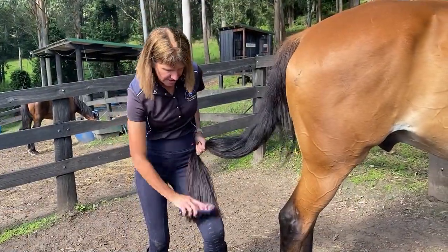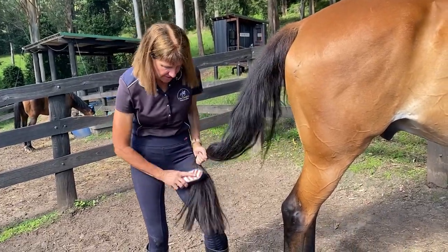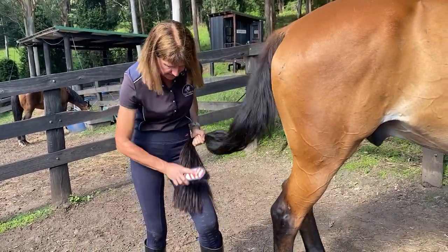When I'm brushing before I do the washing, I'm starting at the bottom and holding the hair tight so I can't pull strands of hair out. We're trying to keep the horse's hair.